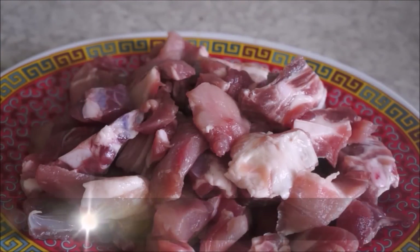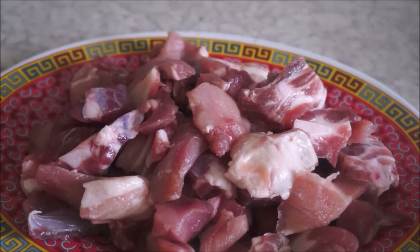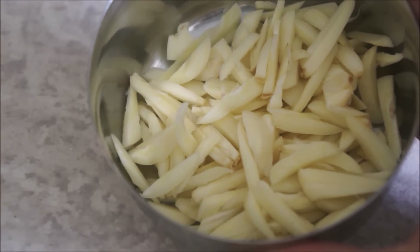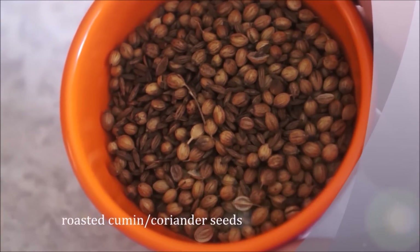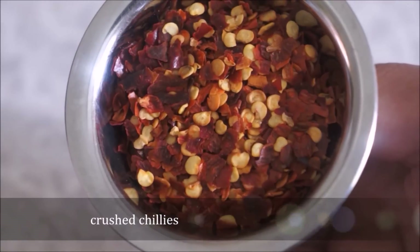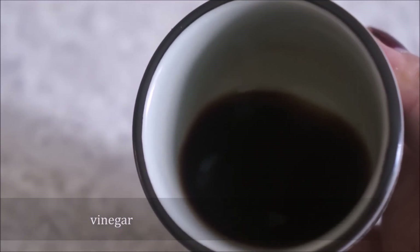For this recipe you will need pork — as I mentioned, you can use any kind of meat based on your preference — ginger, garlic, roasted cumin and coriander seeds, salt to taste, turmeric powder, crushed chilies, cumin and fenugreek seeds, vinegar, and cooking oil.